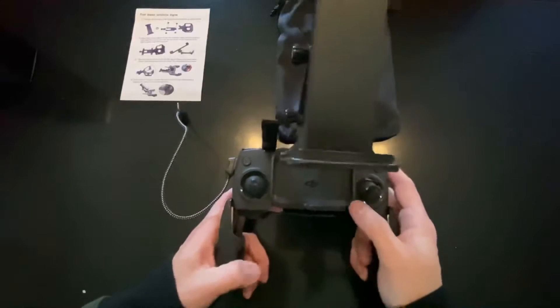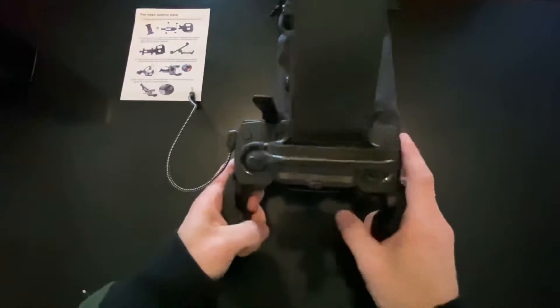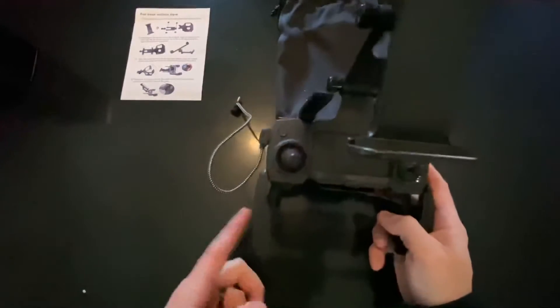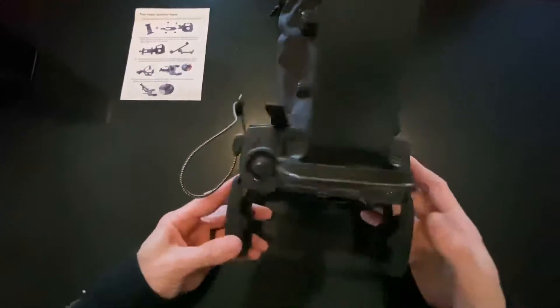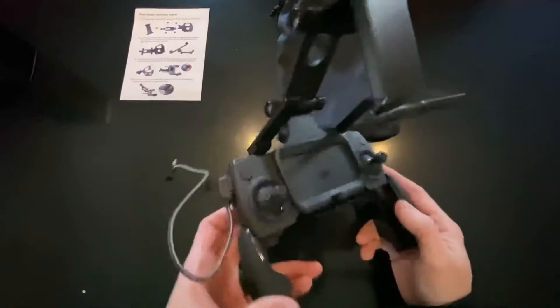I do like the top mount better than the bottom. It's a fiddle sometimes — a pain in your butt to try to get the cable and the phone and all that stuff. So I'll try the top mount.